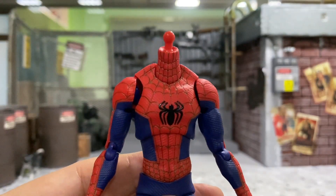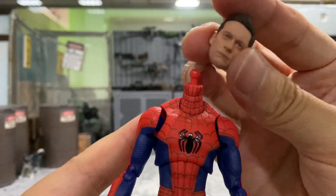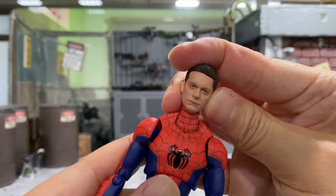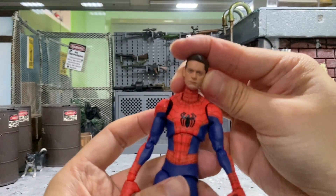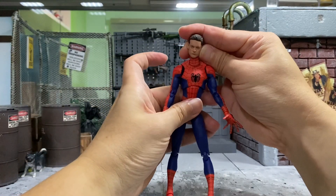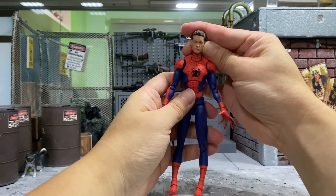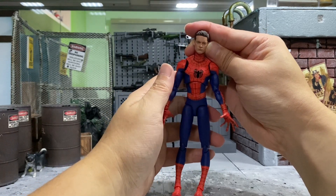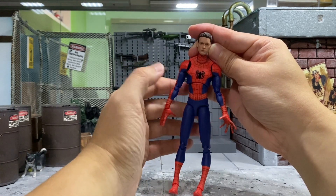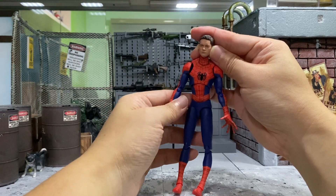The last Spider-Man I'd like to try is this Sentinel Toys Peter B. Parker Spider-Man. The ball joint of course is not going to fit. But in terms of the body, it looks kind of odd because it's very animated — this is from Into the Spider-Verse animation movie, so the body just looks very long. It doesn't look like a very human kind of body, so it just looks pretty odd.